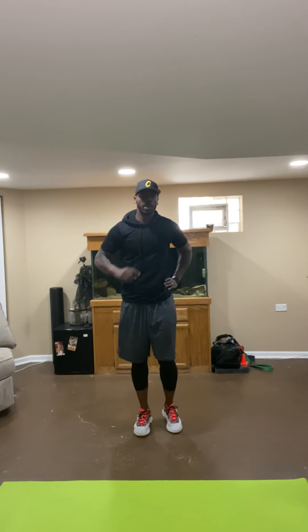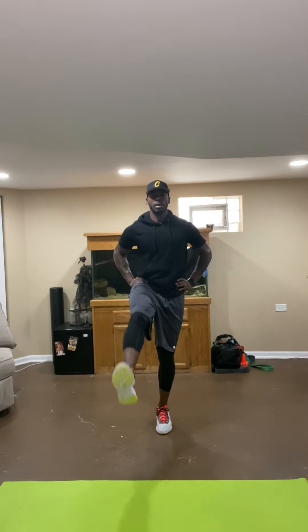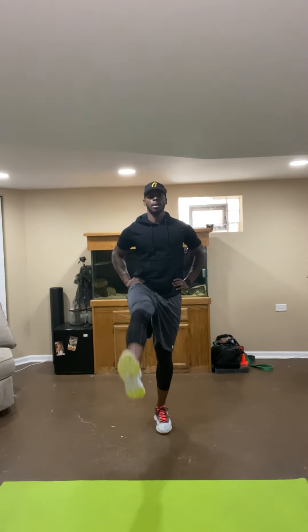Now we're going forward — we're going to do it at a time, starting on our right foot first. Same thing: go up, down. While not kicking high, keep it at a good distance. We're going to stay low. We're going to do ten on each leg. Ready. Go. One. Two. Three. Four. Five. Six. Seven. Eight. Nine. Ten.